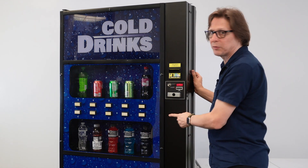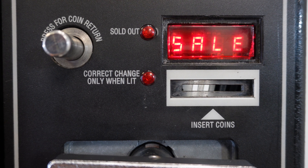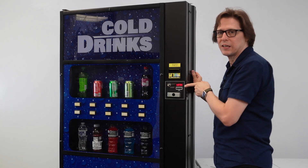To get to TEST, I'm going to press selection button 1 to navigate forward, pressing it until I find T-E-S-T on the display. There we are — T-E-S-T.